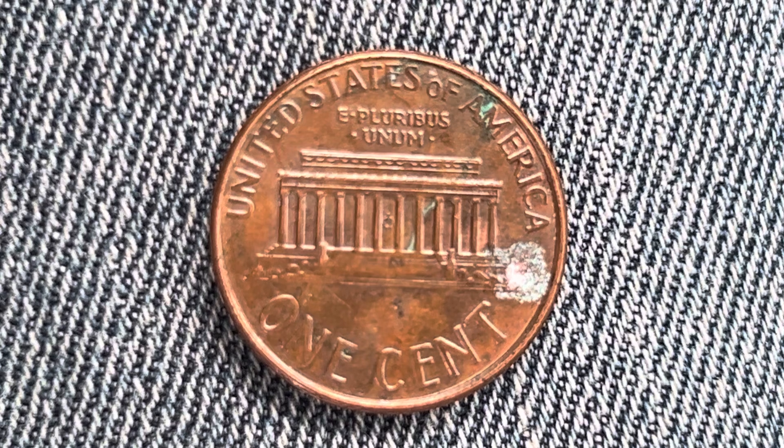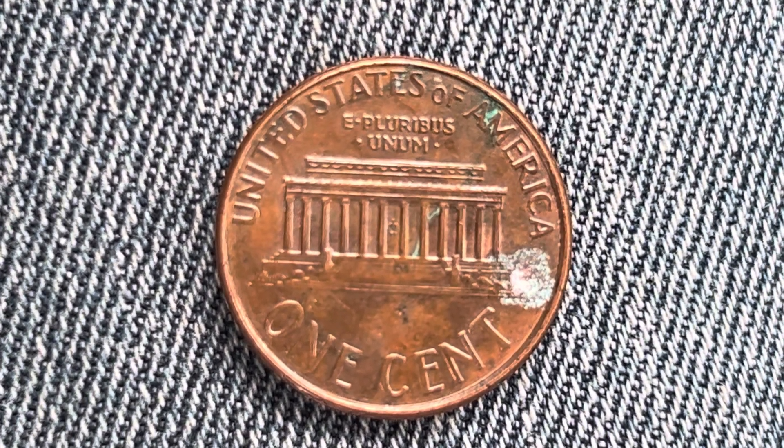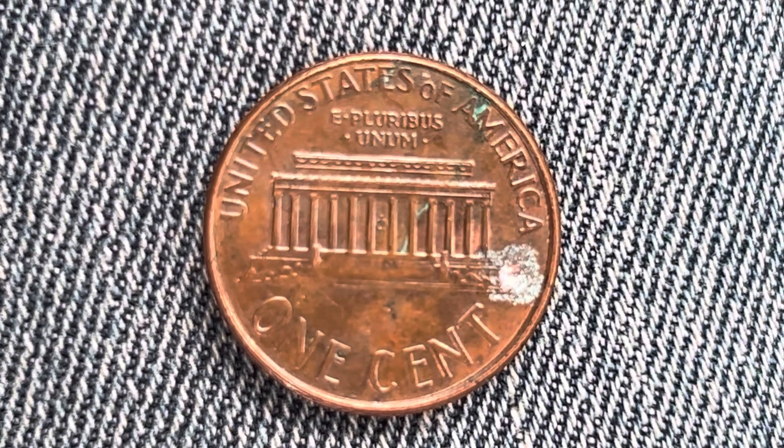As we enjoy the beautiful side of this coin together, we see United States of America, E Pluribus Unum, the Lincoln Memorial, one cent. This coin will never drop below the value of one cent.